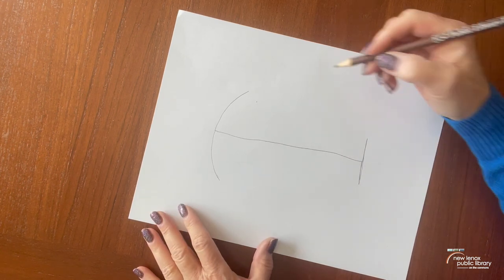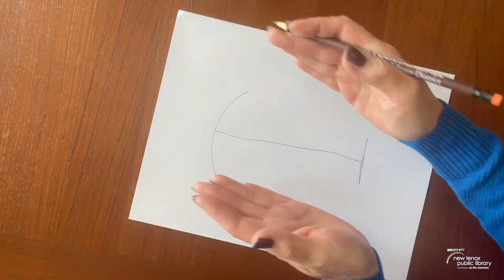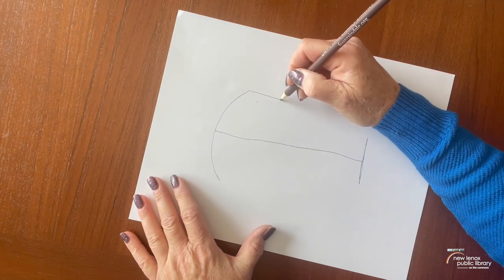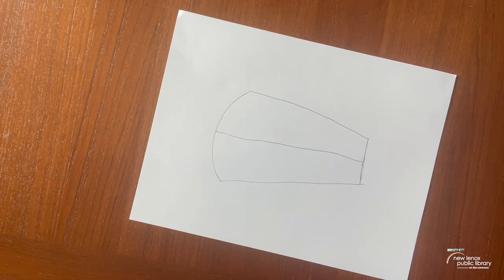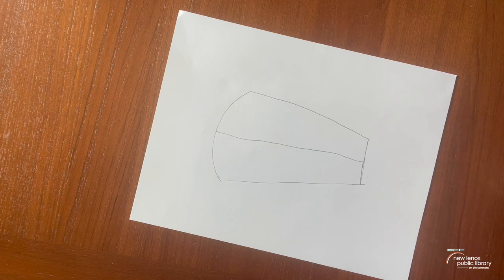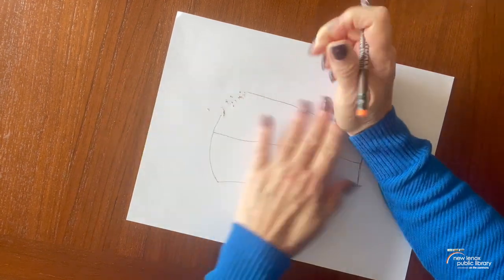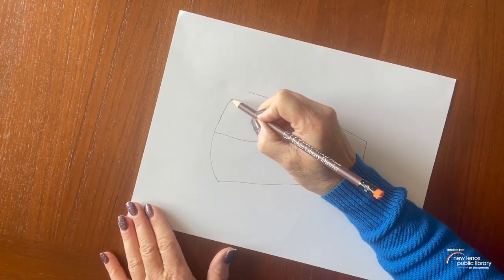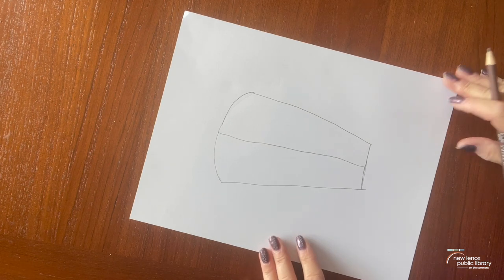Next we're going to attach this end to this end and this end to this end, so it's going to look like it gets a little bit smaller as you go down towards the bottom of the paper. You'll notice mine is not identical on each side — they're not symmetrical, and that's fine. If you want to erase and you have a good eraser you can do that, but most of the time I am not going to redo that, I'm just going to keep going. No zebra is completely perfect, just like any other piece of art that we make.